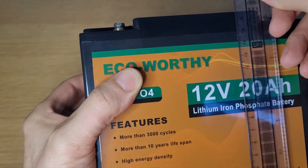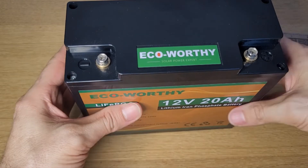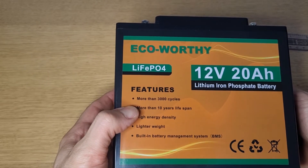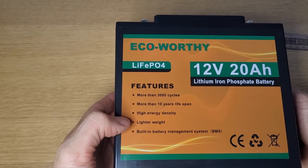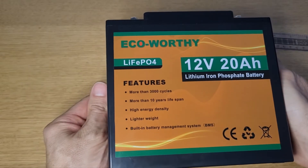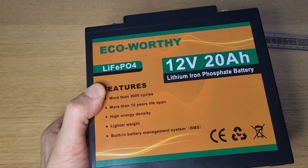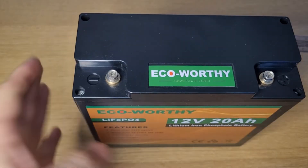Not too bad a size at all. The features include more than 3,000 cycles, which is far more than lead-based ones, meaning it should last more than 10 years. It has high energy density, lighter weight, and a built-in Battery Management System (BMS) which protects from overcharging, deep discharging, overload, overheating, and short circuit.